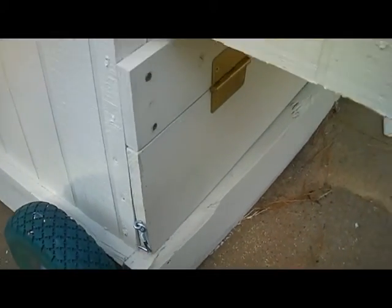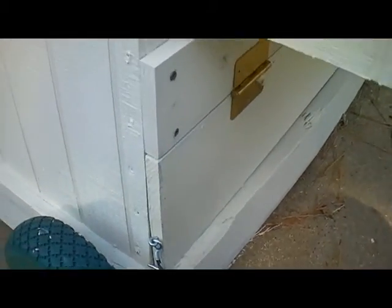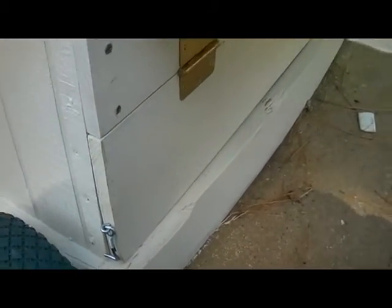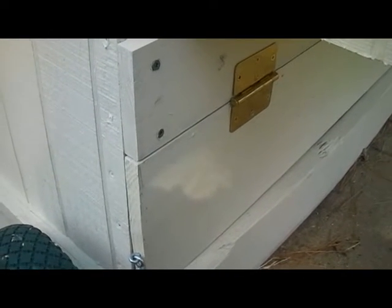I just thought I'd show you all that little door I made. I made it out of ammo boxes — pretty cool that I can get those ammo boxes because they're some good wood. I think I paid two bucks for that ammo box. I had several boards on it and they're nice big nine and three quarter inch boards. Yeah, pretty cool.